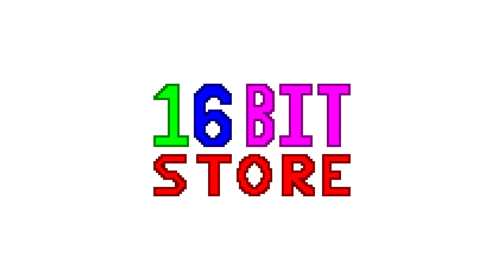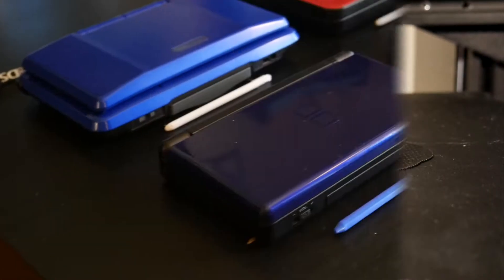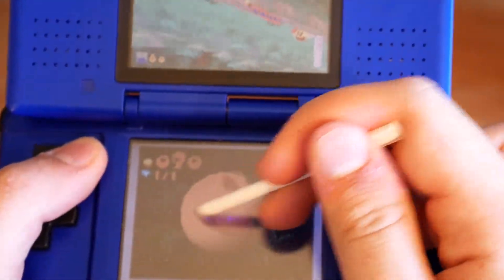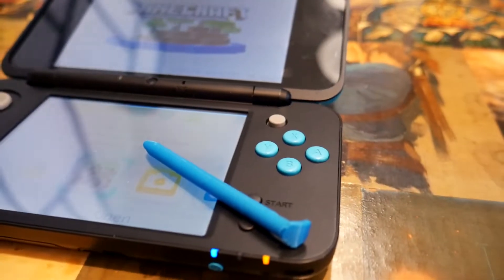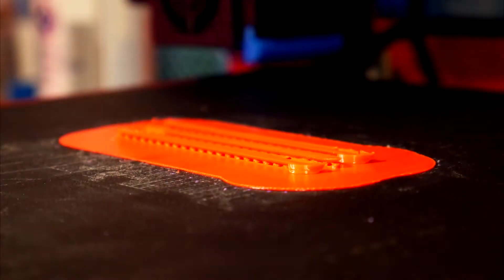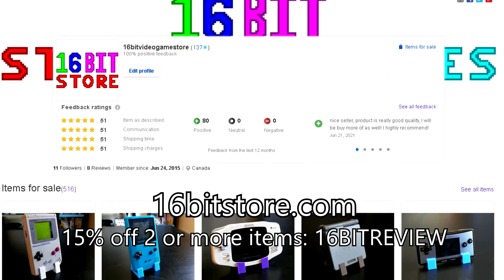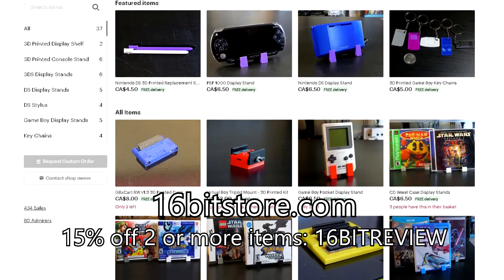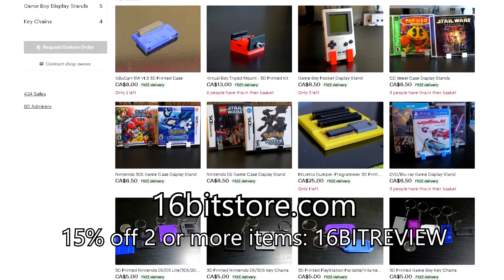Today's video is sponsored by 16BitStore. Over the years we have developed styluses for all of Nintendo's systems, from the original DS all the way to the new 2DS XL and even the Wii U. So if you need a new set of styluses for your own systems, visit 16BitStore.com today and get 15% off your next order with offer code 16BITREVIEW when you order two or more items.